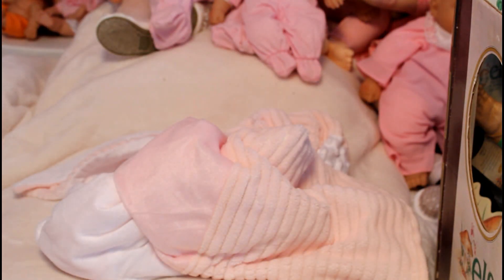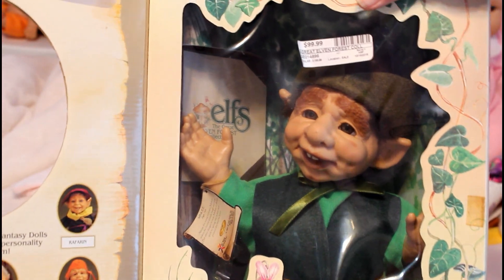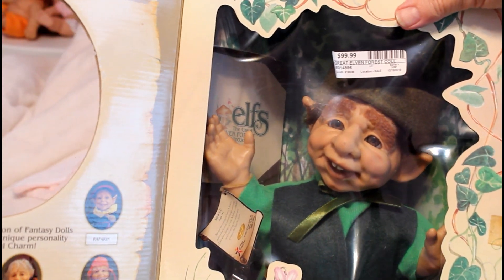Here is Papa Elmar - there he is! Oh, they're flying! I just love fantasy, just love it.